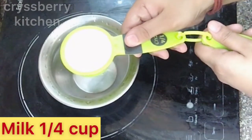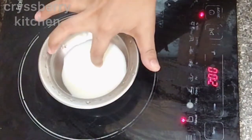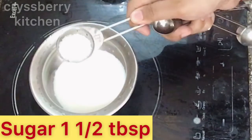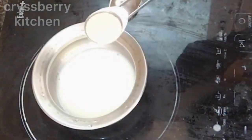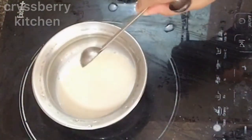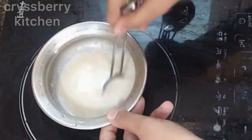In another vessel we'll warm 1/4 cup of milk — just warm it — and add about one and a half tablespoons of sugar. It should be warm, not hot, because we're going to add yeast to it. So we'll add about 1 teaspoon of yeast. Just mix it well and after this we will allow this to rest for about 10 minutes.